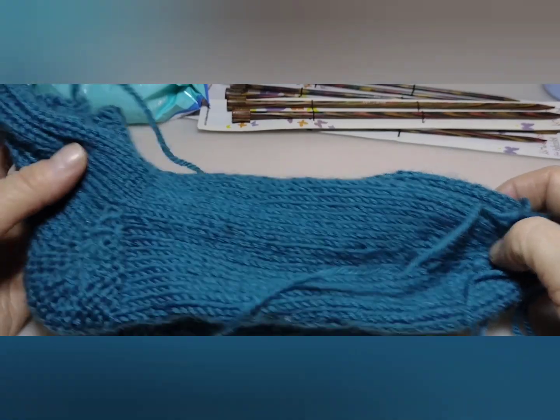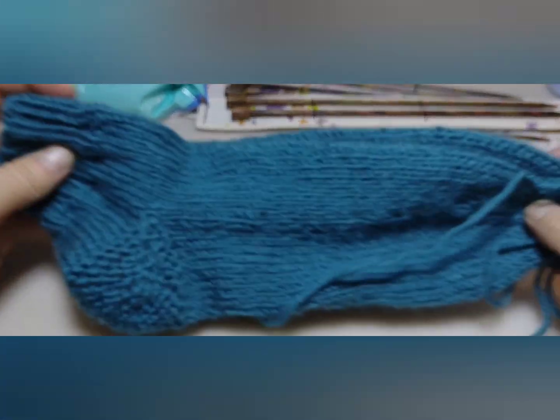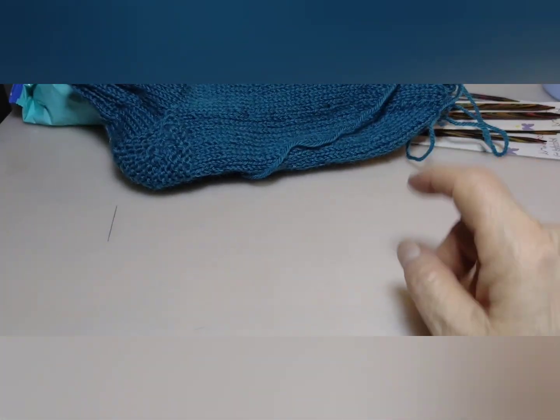I also have some works in progress. I just finished a pair of socks — the emergency socks, number 37. And they will go to somebody that is in need. So this is the first pair, and I need to make two pairs in size 289, I think it was.